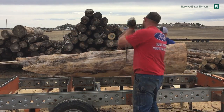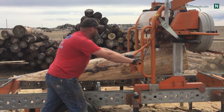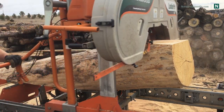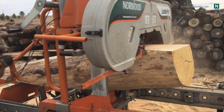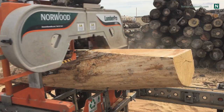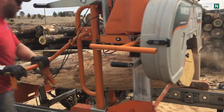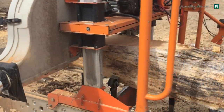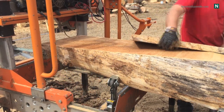Now the wood I'm using is aged elm. Aged elm is great because the grain pops — there's a lot of contrast — but also it's pretty dry. I actually cut a 16-inch wide, half-inch thick slab a while back out of a similar log and it did not curl, twist, warp, or anything. It was great — it just stayed exactly how I wanted it to stay. So this is a great wood to do projects like this.